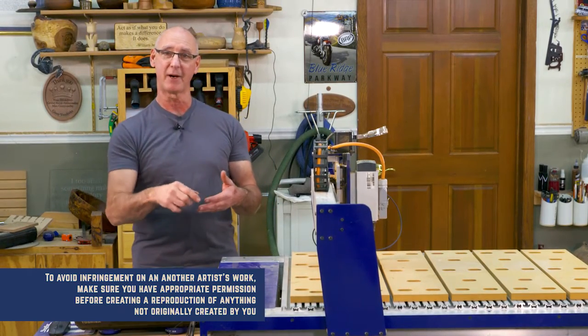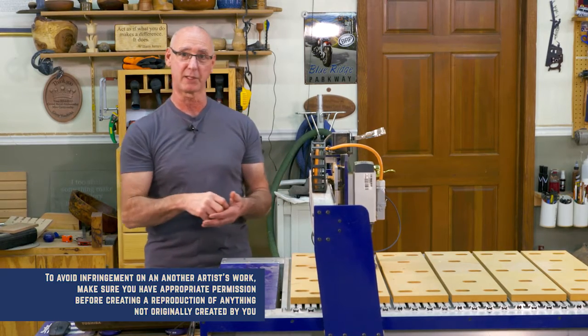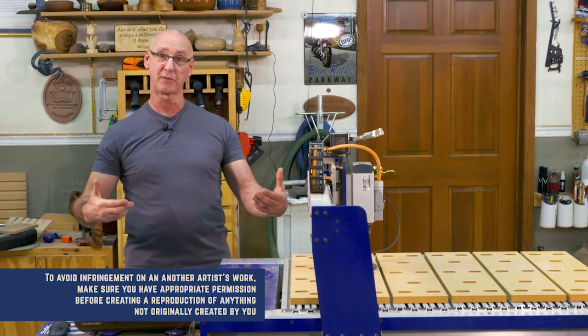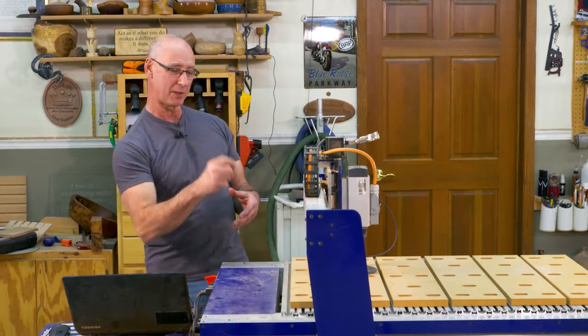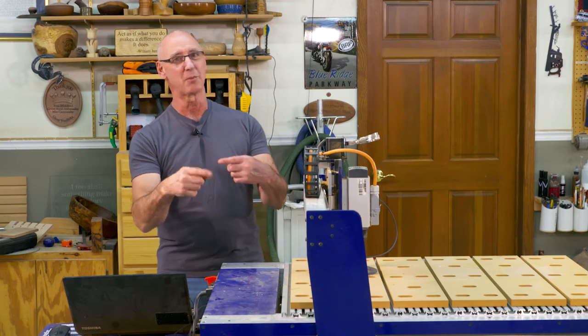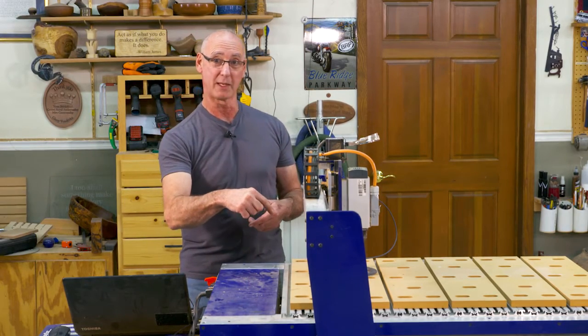If we put the guitar body on there, we could trace the outside, we could trace the pockets where all the electronics go, and have all those vectors so that we can reproduce it. In this case, I'm using those big 3/8ths inch steps just to keep this moving along a little bit faster so that you have a chance to see it go through the entire cycle.